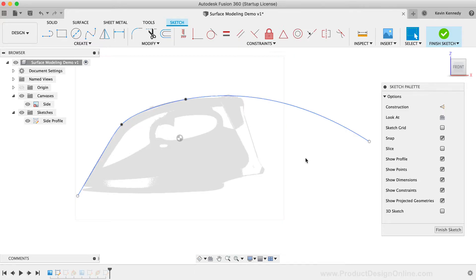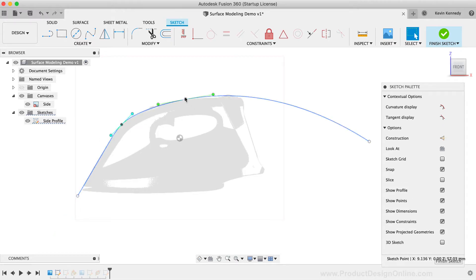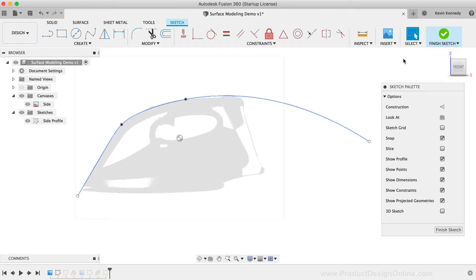Another best practice with surface modeling is to try to avoid splines as much as possible. If you can use an arc or another type of sketch geometry, you'll always want to use that instead of a spline — this helps ensure that your surface geometry is nice and smooth. Splines can easily get messed up, and you can end up with some small divots or other surface issues. If you do have to use a spline, such as in this iron example, make sure you limit it to the minimum number of control points. I've recreated this shape with only 4 spline points, which was the minimum that worked for this scenario.